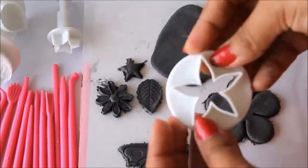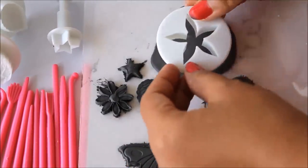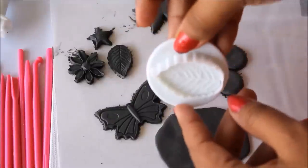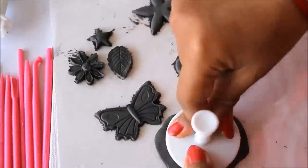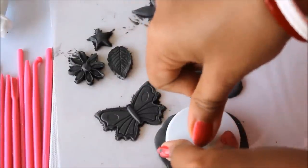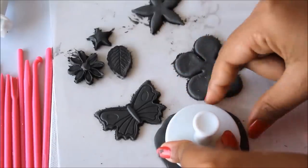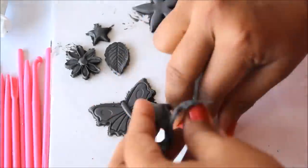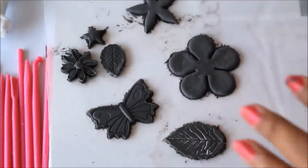The star-shaped flower is the next shape I'll use — place it, remove the clay from one side, and here it is. Now I'll show you a big leaf shape: place it, punch it, press the upper button, and remove the extra clay from the sides. You've perfectly got a leaf shape.